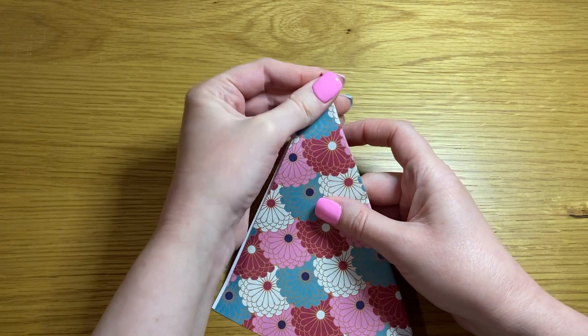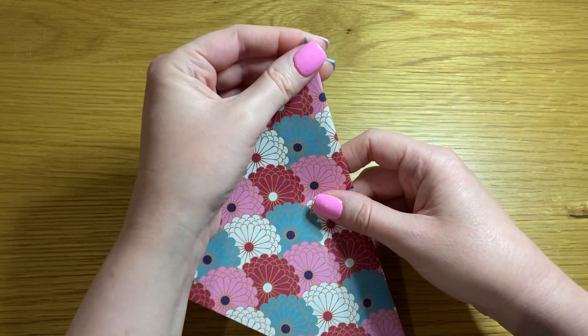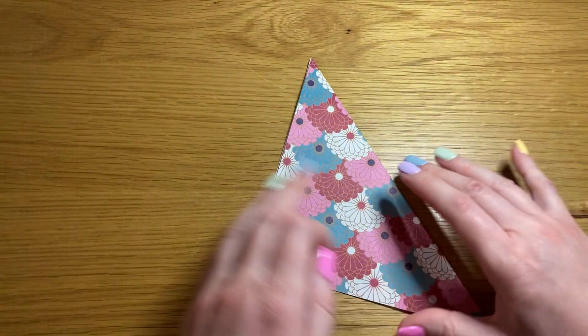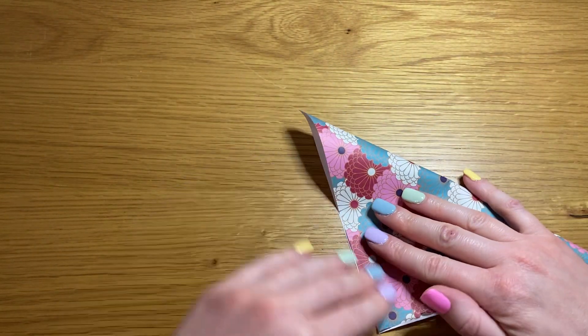Open it out and repeat in the opposite direction.